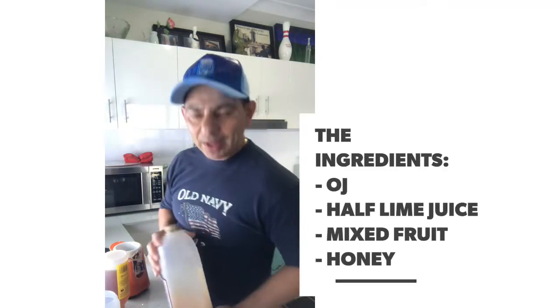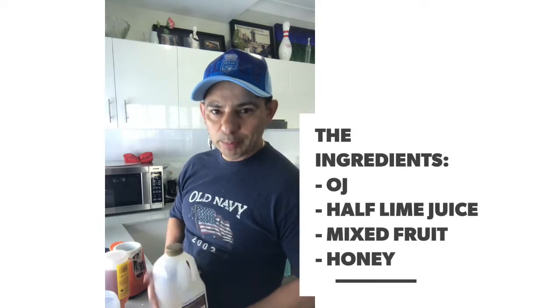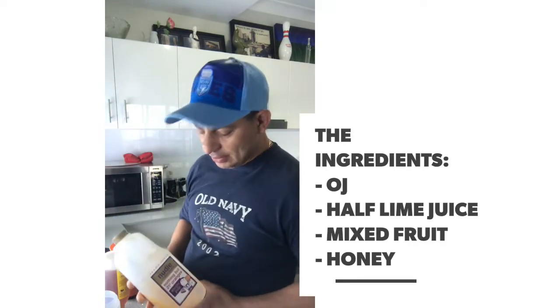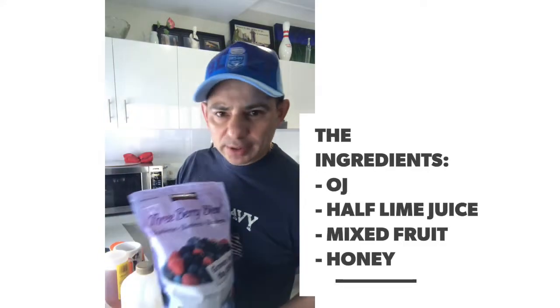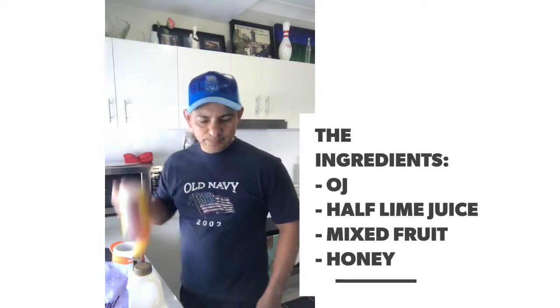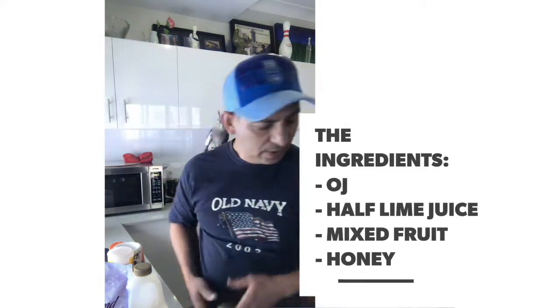Hi guys, good morning! Remember you have to look after yourself and your well-being is very important. So we're starting today with a nice smoothie. We've got orange juice as the main ingredient, obviously nice mixed berries, some honey, and a fresh lime.